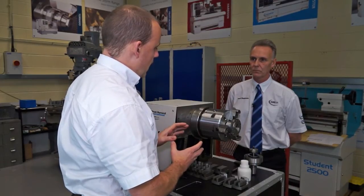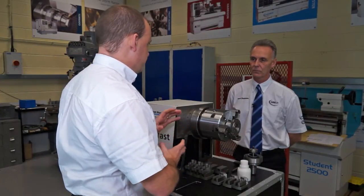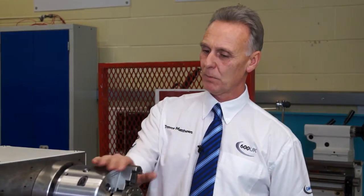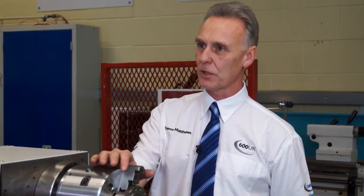What about gripping forces — is that an area that this particular model excels? The chuck has a built-in counterbalance, which will reduce any loss of gripping force as the chuck speeds up. So when it comes to clamping components, you've got plenty of clamping force.